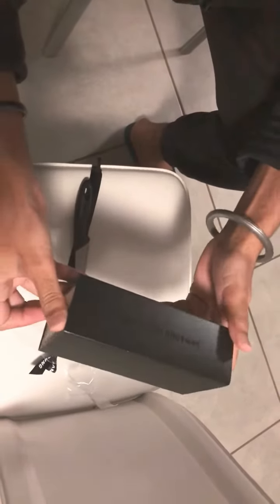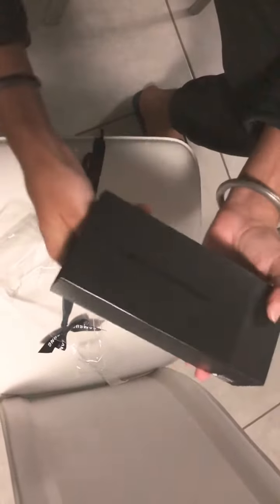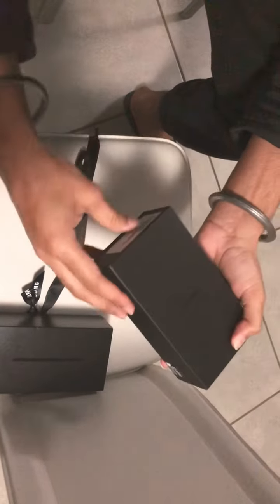Now we are going to open this box and then we are going to open it.